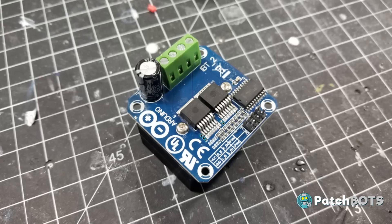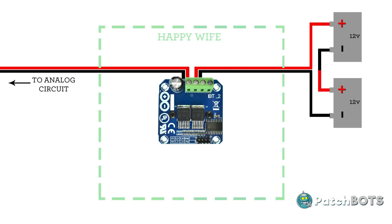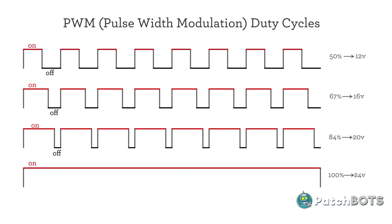Rather than mess with all of that, we're going to add just a touch of digital control to the top of this system via the happy wife. The batteries are going to run through this BTS7960 controller before hitting the analog circuit. The BTS7960 will act as a PWM controller when paired with an Arduino. A PWM, or pulse width modulation controller, outputs a square wave of power — basically turning the motor on and off really fast, like hundreds of times per second. The ratio of time in which the motor is on versus the time it's off is called the duty cycle. The resulting effective voltage going to the motors mimics this duty cycle, so 24 volts at a 50% duty cycle will result in a 12-volt output; 67% would give you 16 volts, etc.